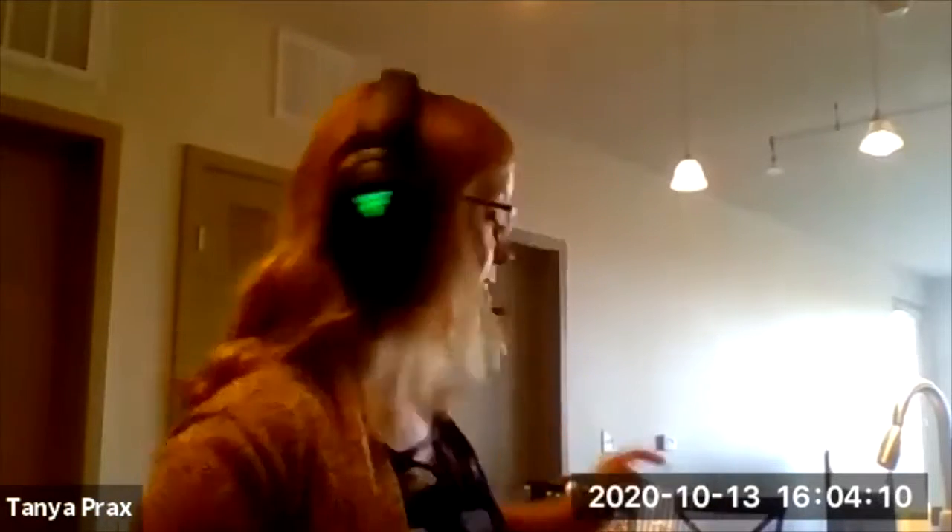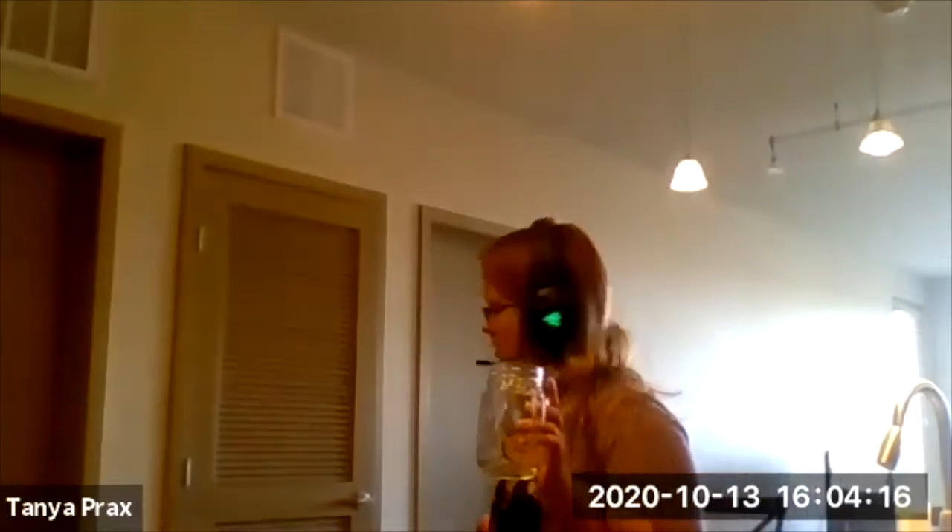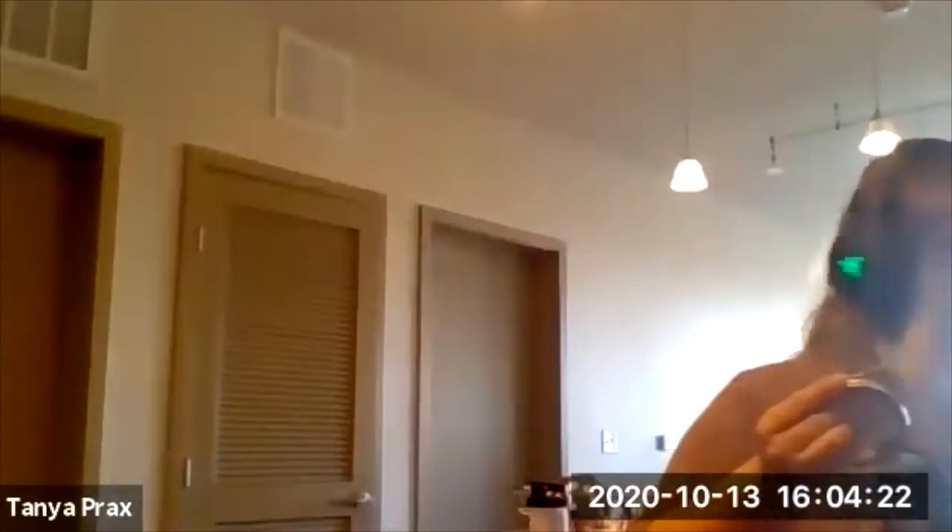For the homemade butter, which hopefully we'll get to — I did a test run today and it was really fun. Hopefully we can at least start the process; you'll probably have to finish it when the program is over. All you need is heavy whipping cream. Mine's still in the fridge since we're going to do that at the end. And a mason jar with a lid — you're going to do some shaking for that.